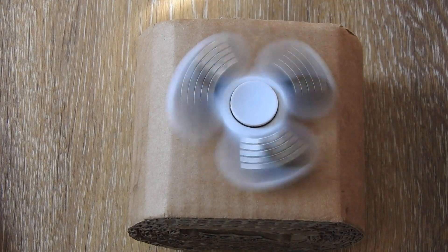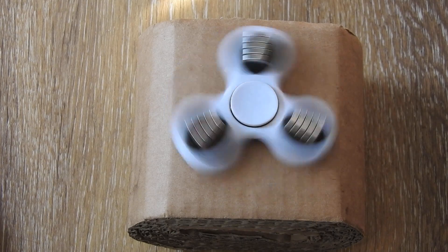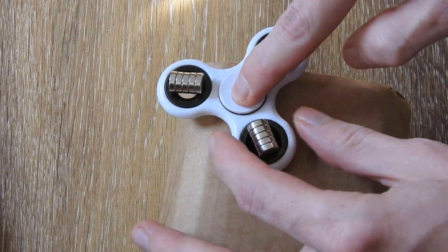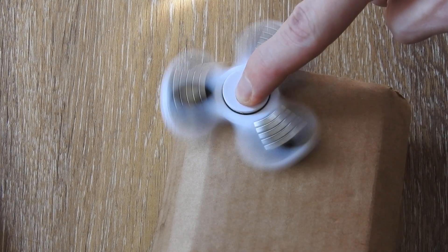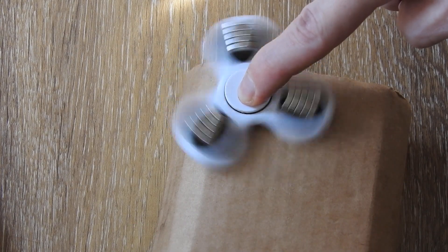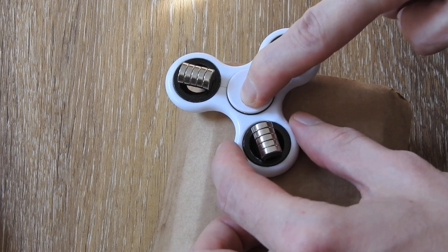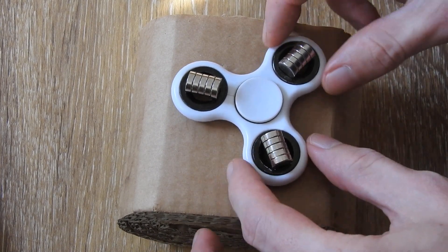If I rotate it like this you will see it kind of rotates freely and for quite a long time. But if I do the same on its outer edge, you will see it stops really fast even if I spin it hard. While I spin it I can already feel a resistance — this is because of the magnetic field of the big neodymium magnet that slows down or brakes the whole rotating field.